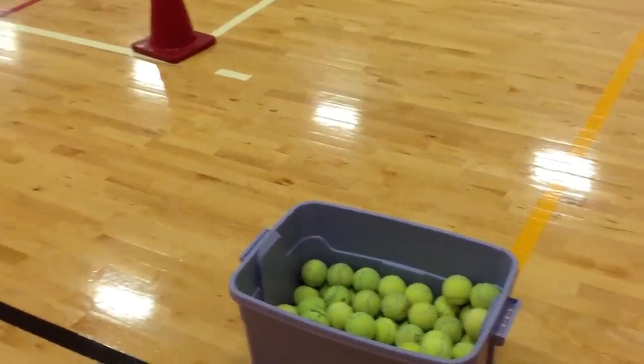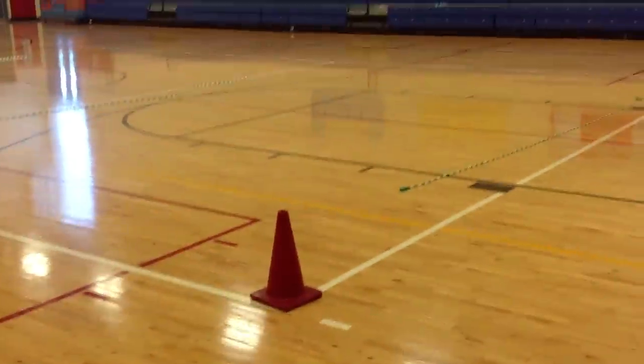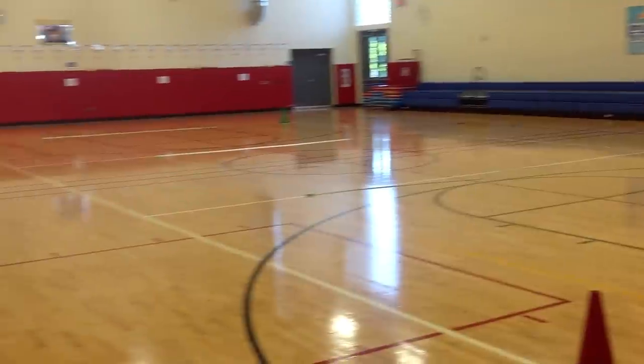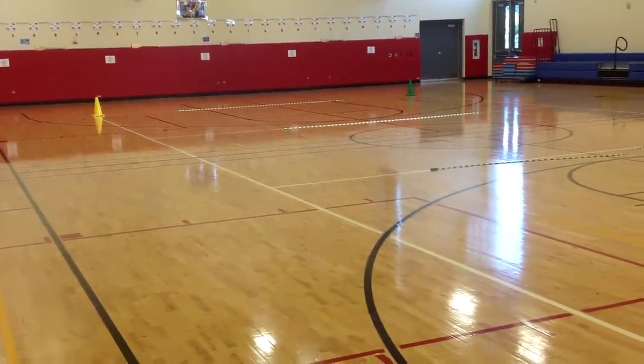Some of the kids will jog and bounce it, some will toss it up in the air to themselves, and some will bounce it off a wall and catch it. That's fine as long as they're safe and traveling around the gym — they're getting some laps in and a little eye-hand coordination with the ball.